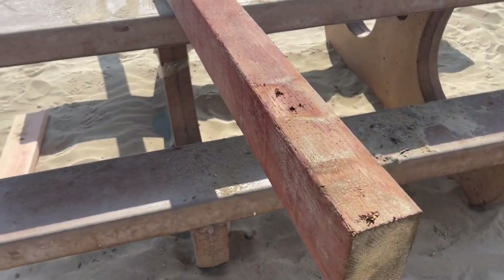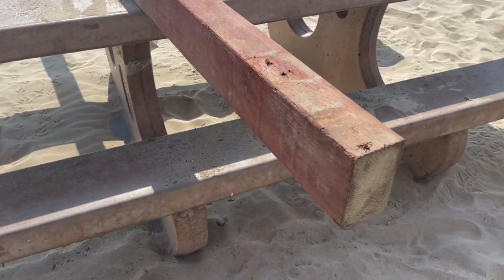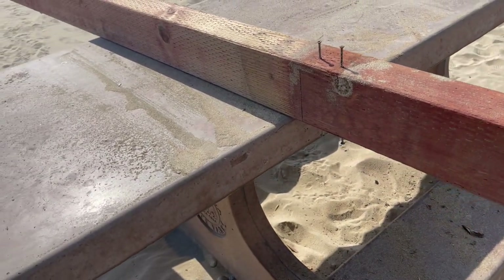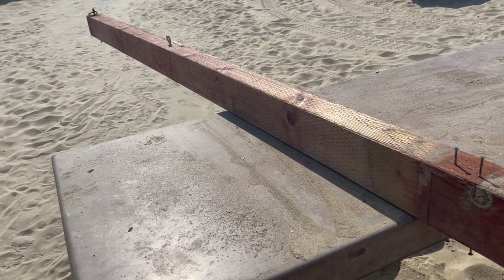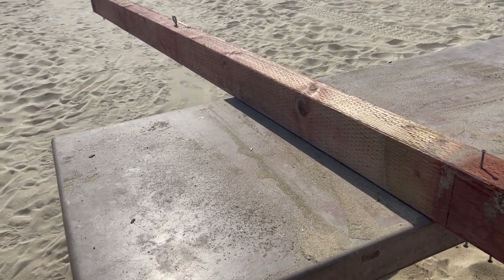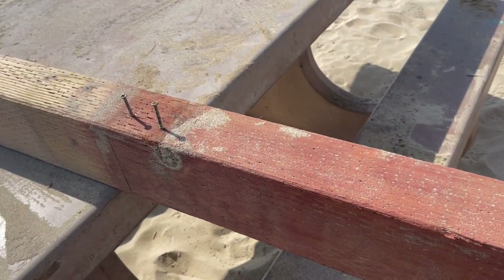Here's our 12-foot post — 4 by 6, 6 inches here, 4 here. We need to have men's courts; men's courts basically go up to 8 feet. So we need at least 8 feet exposed — we're doing it at 8 and a half feet. So what we do is dig these in 3 and a half feet.